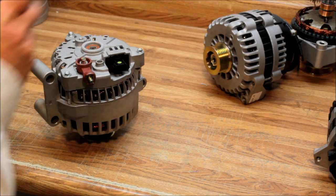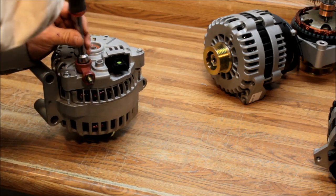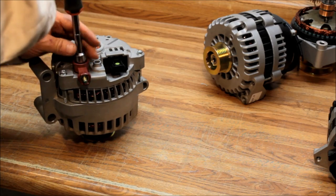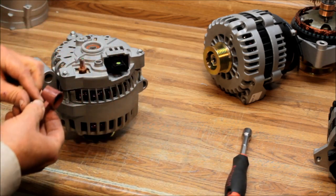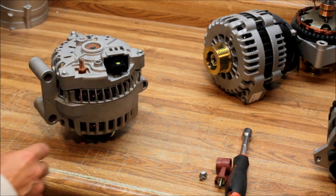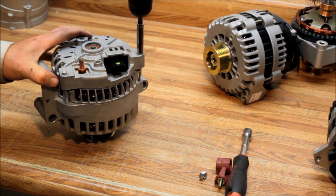The next step is to remove the battery post extender. This procedure covers all the large case and small case 6G series alternators across all different mounting styles — they'll have different back ends and front ends. Some of them won't even have a battery post extender, just a red plastic insulator. After that, take out the three through bolts.